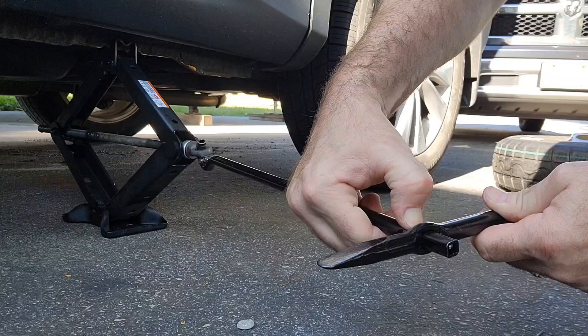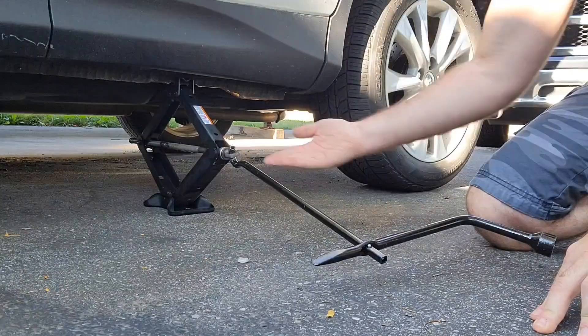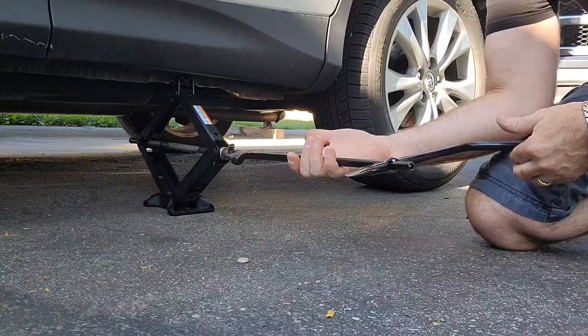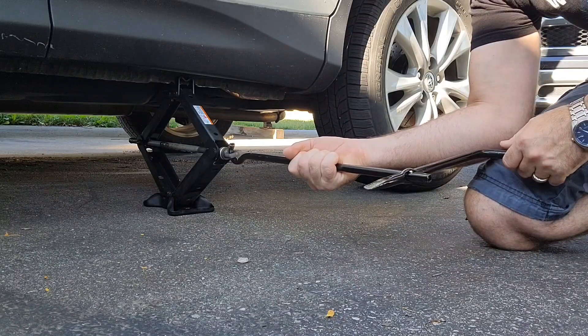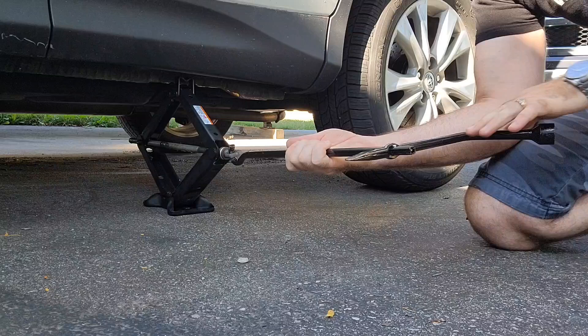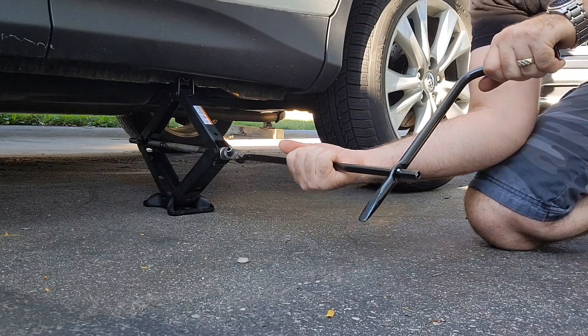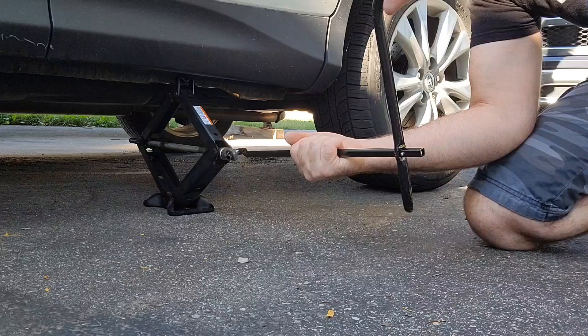Past that little clip — it's not going anywhere. Now with the bar sticking straight towards us, we're going to grab the bar with one hand — doesn't matter if it's top or bottom — and the other bar where there's the bend, we grab that with our other hand, and we're going to start turning.